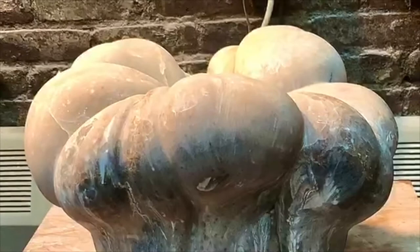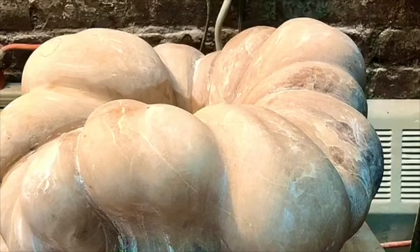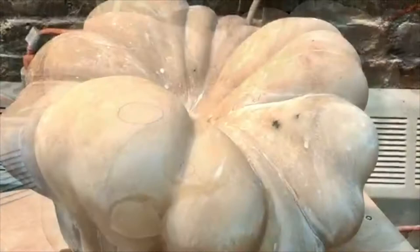Once I've gone over the entire piece with sandpaper, I start all over again with a finer grade of sandpaper. I'll usually start with a 60-grit paper, then move to 80, then 100, 120, 180, 220 — each time sanding the entire piece. Sanding is very labor-intensive.